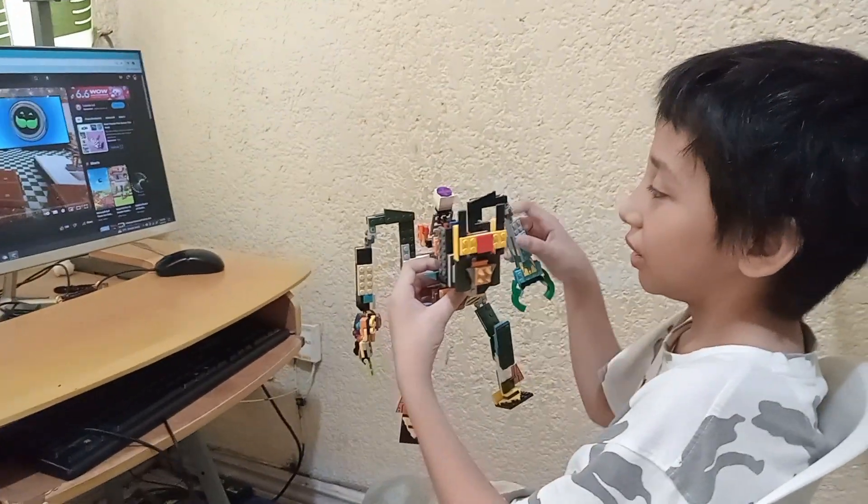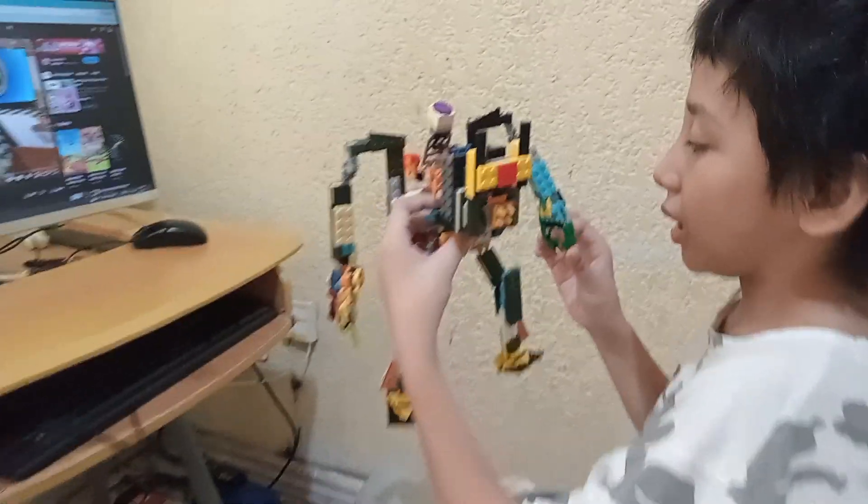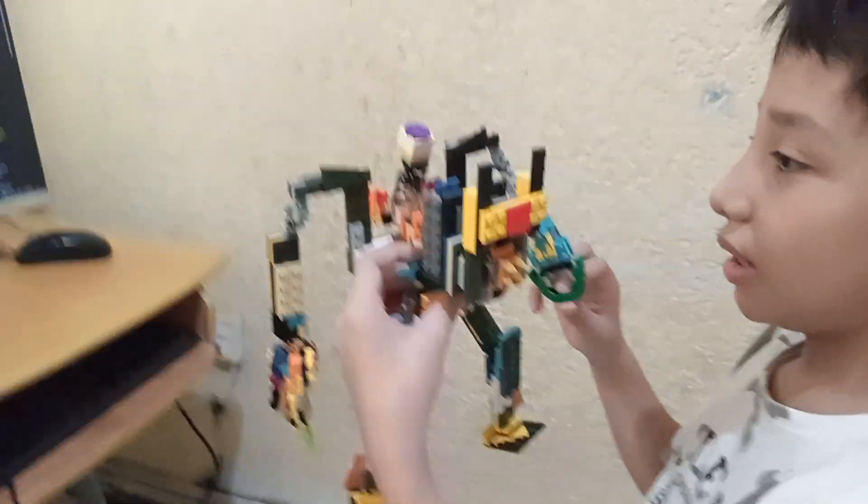I just brought this. That's nice. What's that? What's it all about? It's a mech. Mech? What can a mech do?